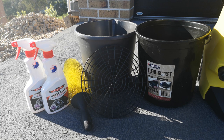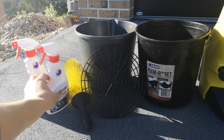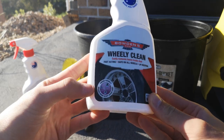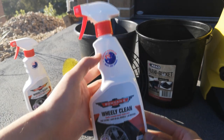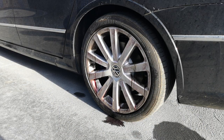Before we get started with actually washing the car, let's quickly go through the products we're going to be using. On the left we have Bowden's Own wheel cleaner called the Wheelie Clean. Any sort of iron particle breaking down wheel wash will work perfectly fine. I use the Bowden's one because I live in Australia and it's easily accessible.